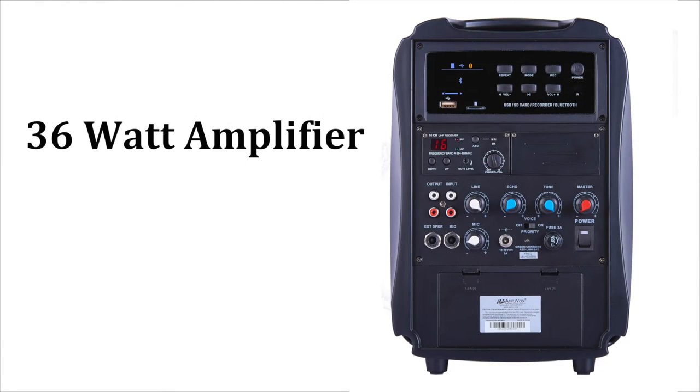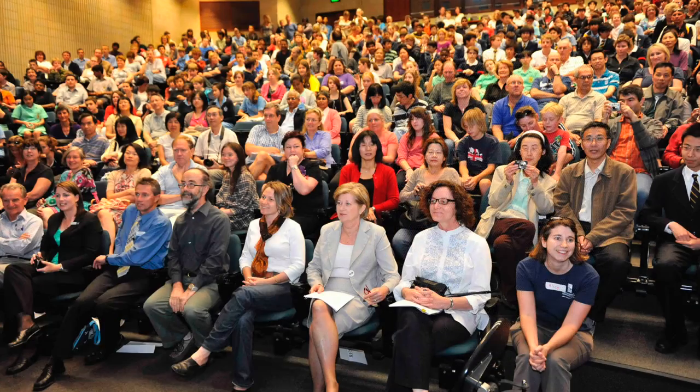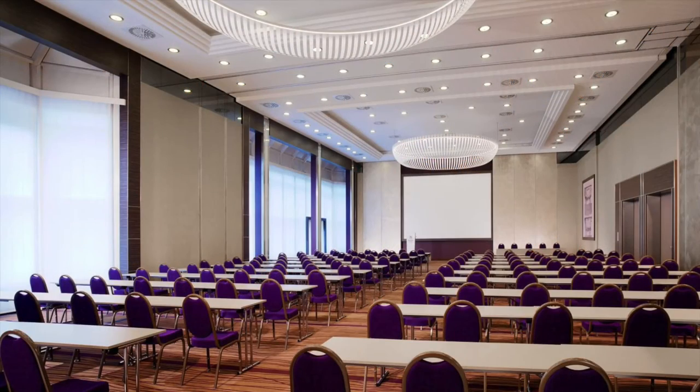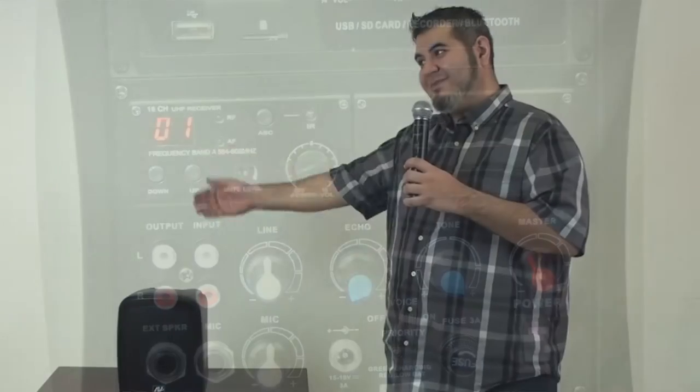Its 36-watt amplifier and 6-inch full-range speaker let you reach up to 500 people outdoors or in rooms up to 2,500 square feet. The 16-channel wireless receiver and handheld wireless mic give you the freedom to move wherever you want during your presentation.